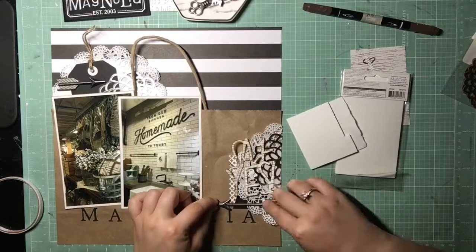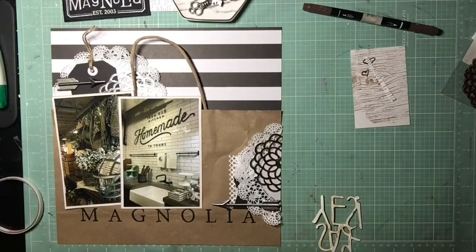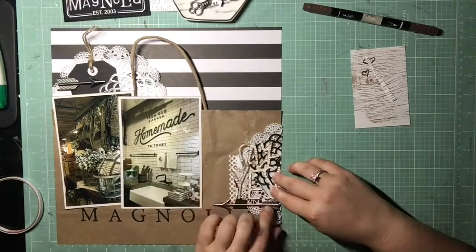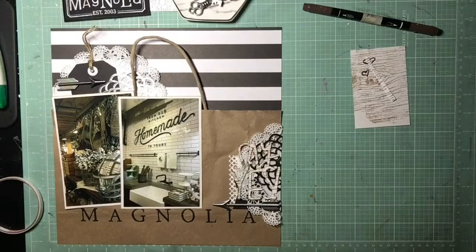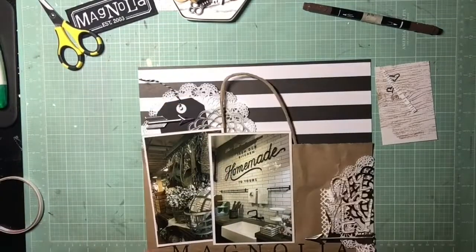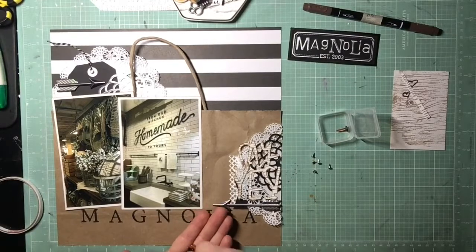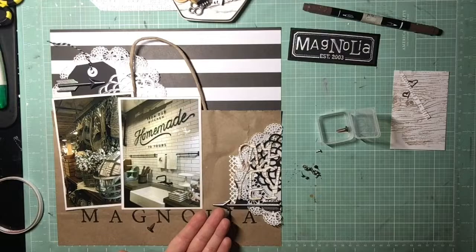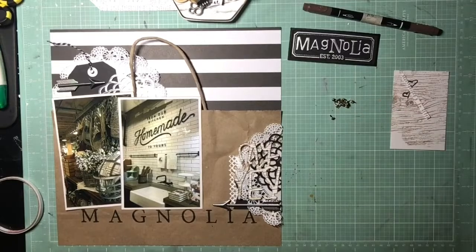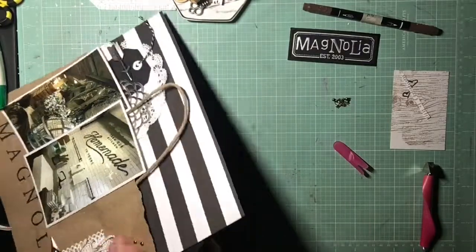I'm going to use the other two metallic arrows I have left over from the pack I used on my first Magnolia Market page, so those are both going to make it on here. Then I'm going to go ahead and glue down the title. The tag came with some white twine, but I really wanted to go back to the black and white — I thought it was more interesting and the white blended in with the white doily. Going back to my palette, I'm pulling out metallic brads and clustering those in a few areas to bring in that metallic.